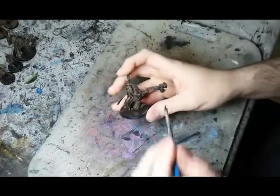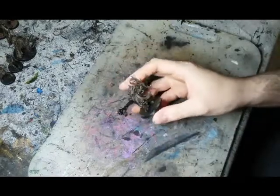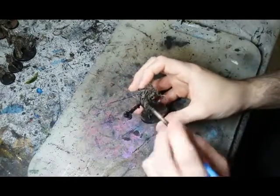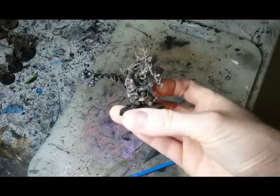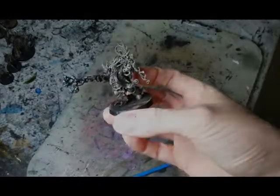It's now time to move on to the detail work. First up, we're going to work with some blacks: anytime there's a spell effect or a flame effect, I'm going to start with a gloss black. Anywhere there might be cloth — such as loin cloths, capes, or gun holsters — will be a matte black. And any metallic surfaces get a light dry brushing of gunmetal.